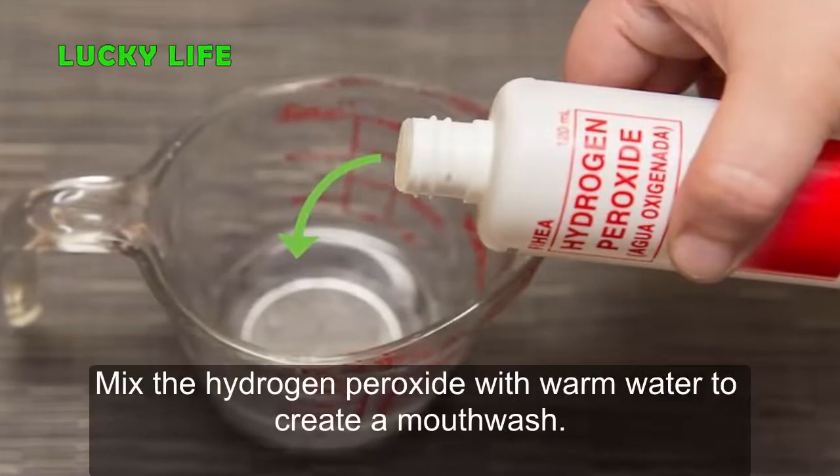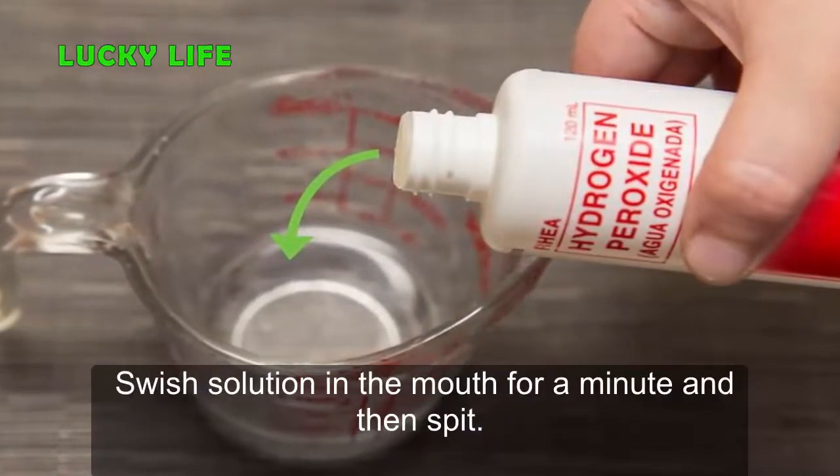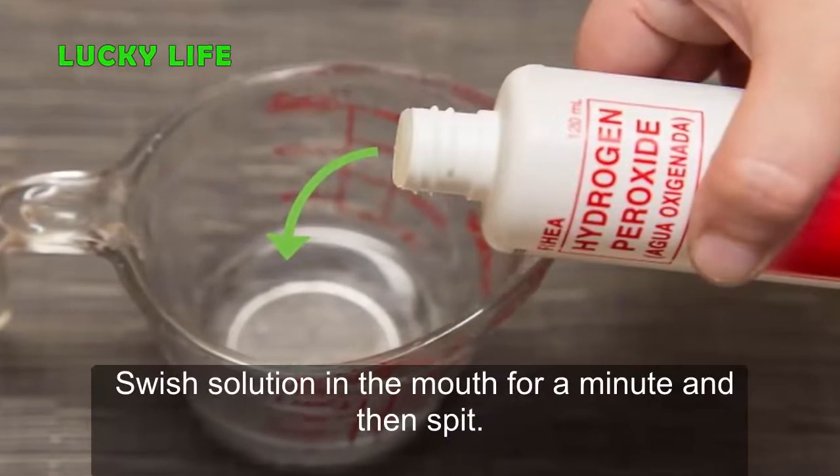Step 2: Mix the hydrogen peroxide with warm water to create a mouthwash. Swish the solution in the mouth for a minute and then spit.